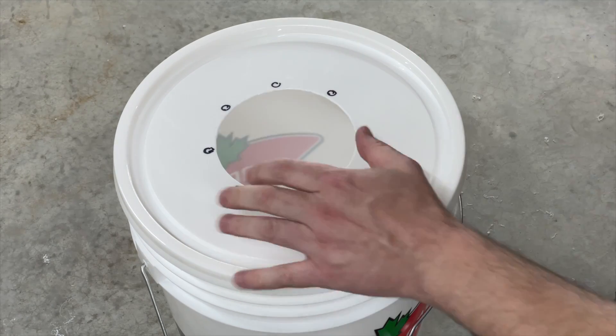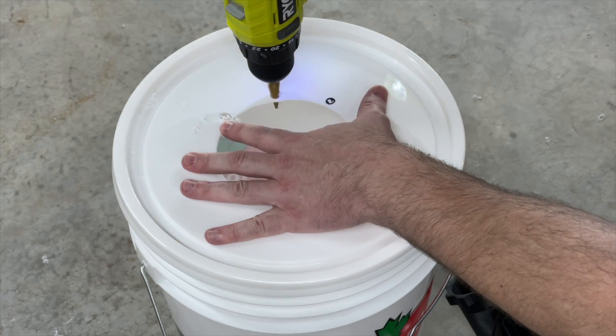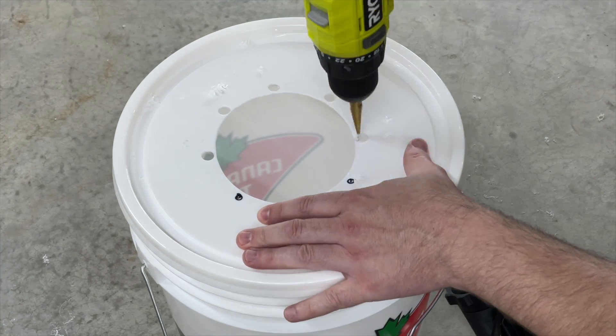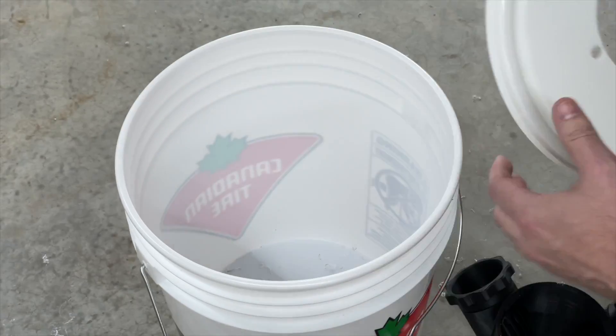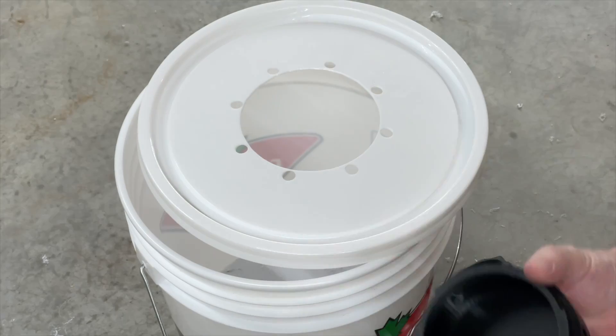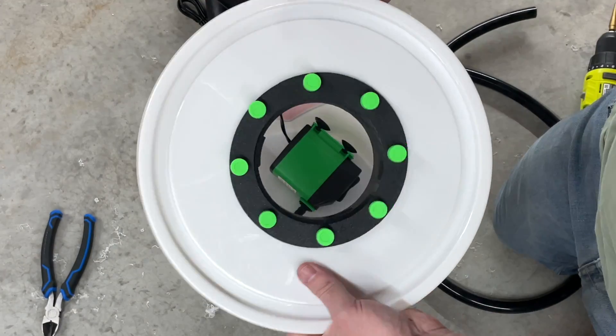I printed some plastic nuts and bolts because I can — I like to use a 3D printer wherever possible. It's much better than having metal components within a plastic environment. PLA holds up to water really, really well, much better than a lot of people think. So you're good to go with this if you've got a 3D printer.